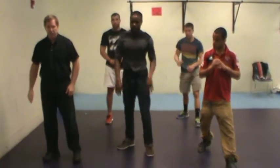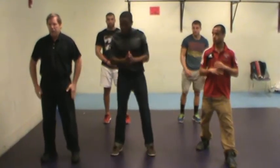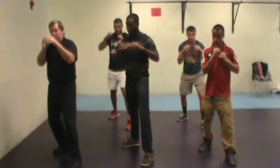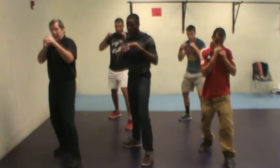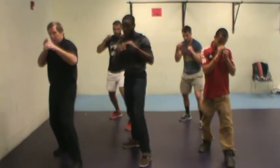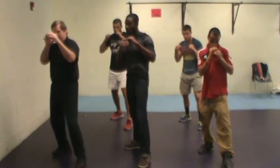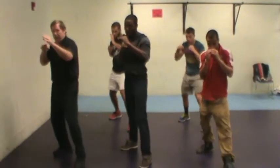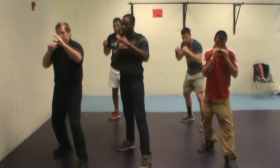Let's all try together — the left elbow, then the right elbow. First of all, we get into our posture. Left snapping elbow: ready, and one, and two, and three. Now let's do the right elbow: ready, and one, and two, and three, and then pull it back.